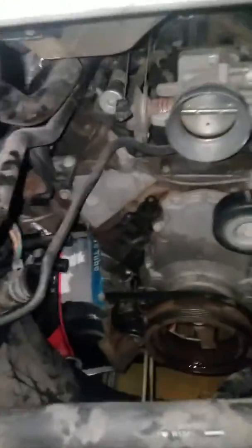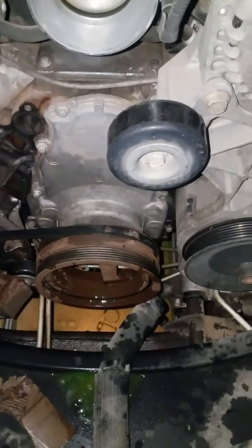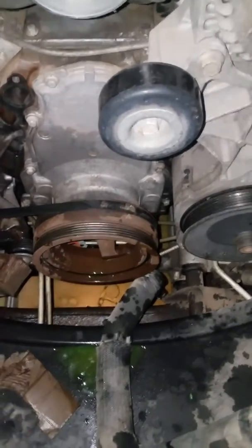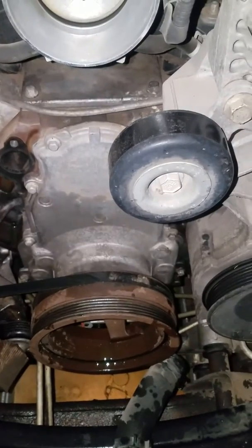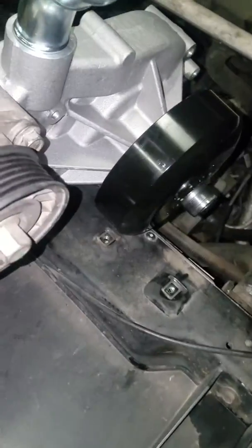After you disconnect the two hoses, you can take off the fan if you want, but you can leave the fan on there. Then go ahead and take off the belt, and then take off the six mounting bolts that go to the block — there's three on this side and three on the other side. Once you take those out, you'll be able to take the whole water pump assembly out.